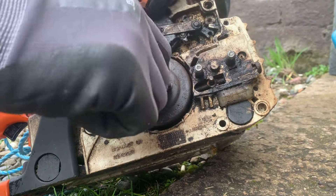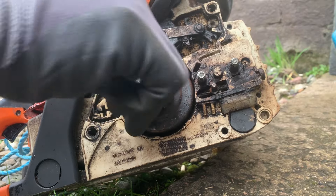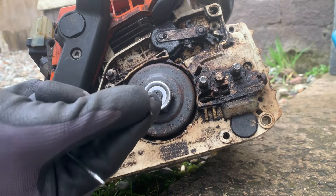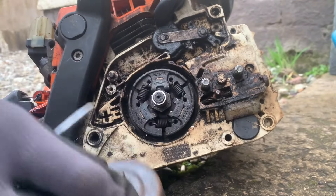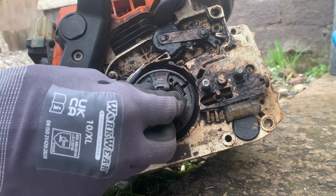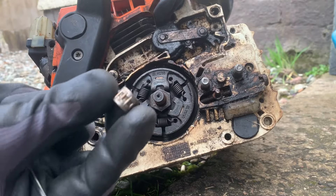Just hold on to it, it's a little pin. So we'll clip out this washer and this should just come off. It's not quite easy. And we've got a wee blower bearing too.